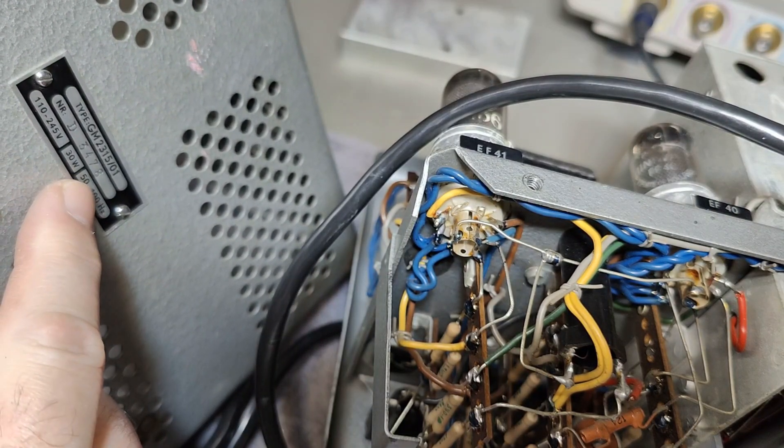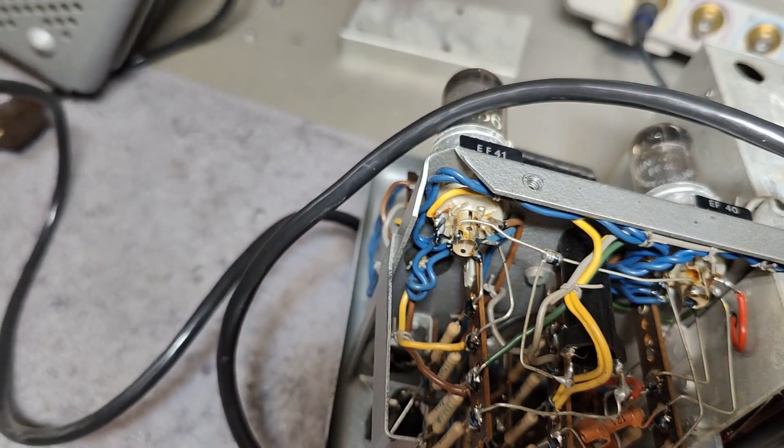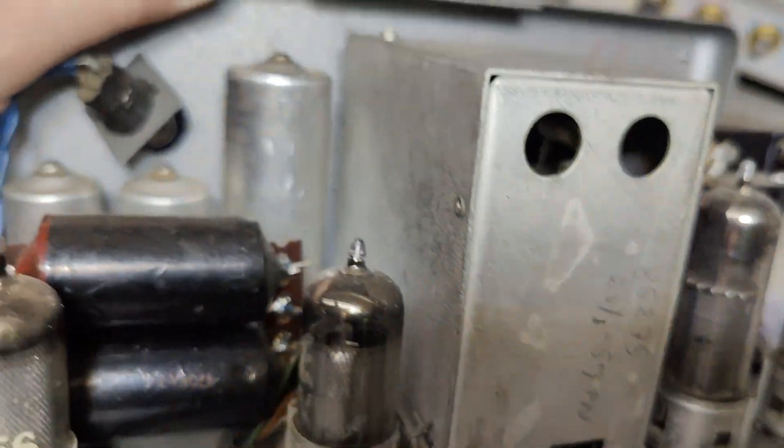On the back it says 3478. Maybe that is the number we are looking for, but probably not.